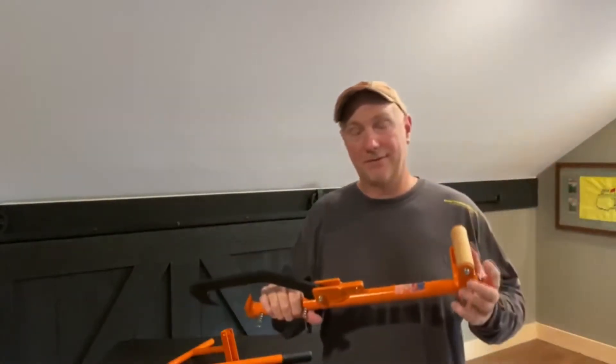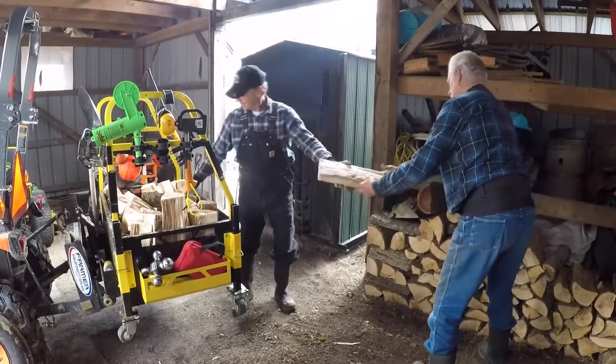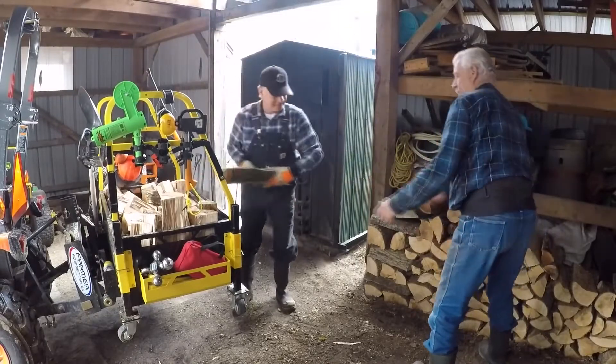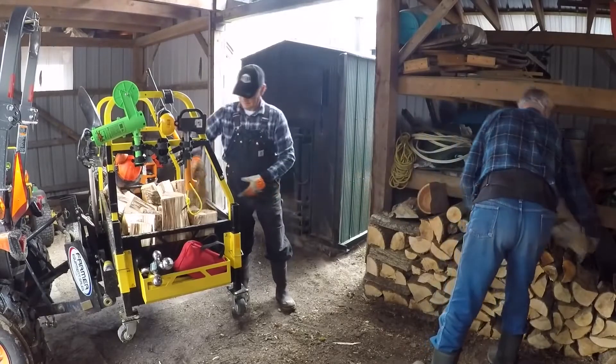Best part about it, it's the Ultimate Firewood Setup. You put your chainsaw on the big tool rack, you put your Log Ox on the big tool rack, take everything out into the field — your gas, your oil, your gloves, all that stuff — nice, neat, and secure on the big tool rack.